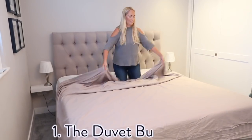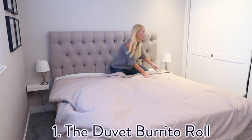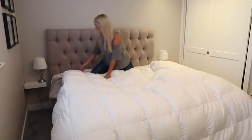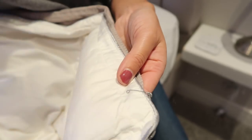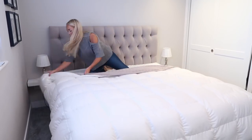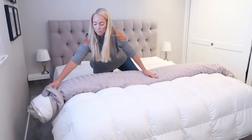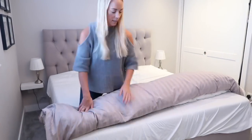For my first hack, I'm going to teach you a way to put on a duvet cover without breaking a sweat. We have a super king size bed and it's always a big ordeal to change the sheets, but there is an easier way. First, turn your duvet cover inside out and lay it on your mattress with the opening at the foot of the bed.